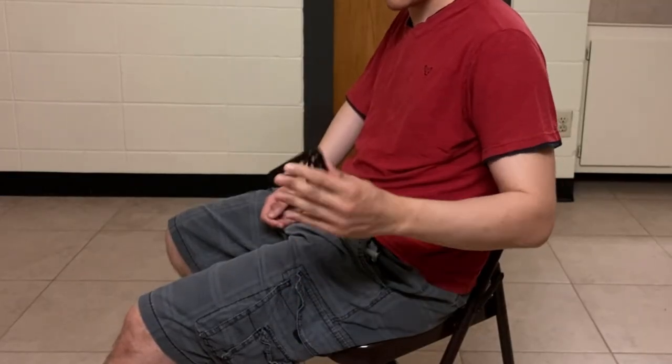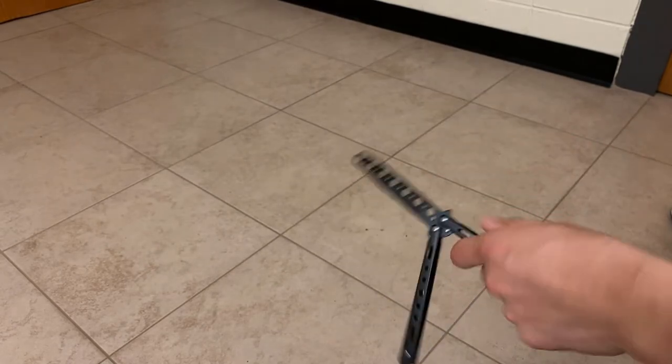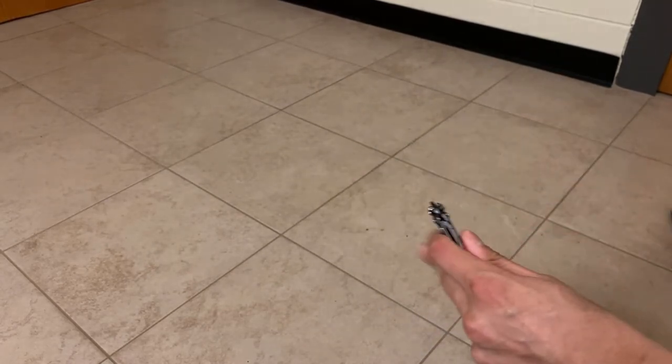I know what you're thinking — why does dropping the knife even matter? Well, after I dropped it, the knife started getting stuck and wasn't flipping as smoothly as before. Despite it not being smooth, I still continued to practice.